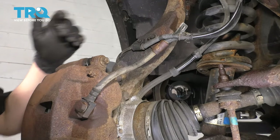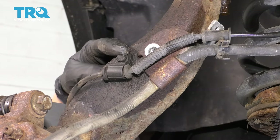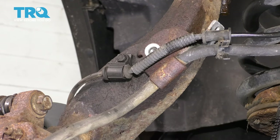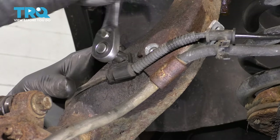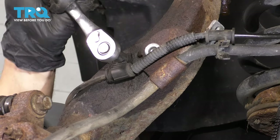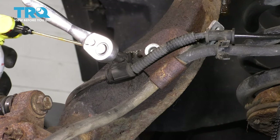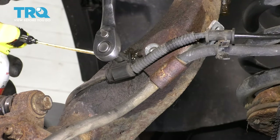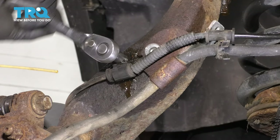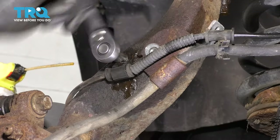With the wheel off, from the backside unclip the ABS wire. Then unbolt the ABS wire from the knuckle with an eight-millimeter socket. If it feels like it's going to break, work it back and forth because you don't want it breaking inside the knuckle. I've already done this, but I'm going to spray it again with rust penetrant. Hopefully that'll work its way in there and help me loosen it a little bit easier and without breaking it.